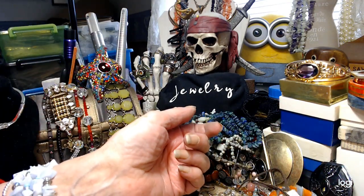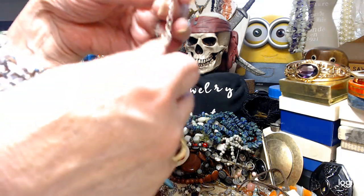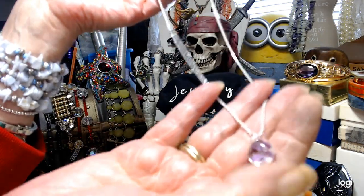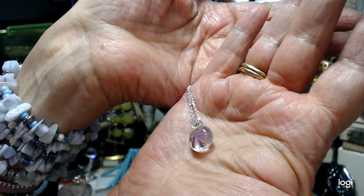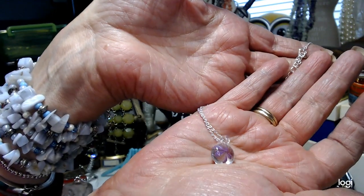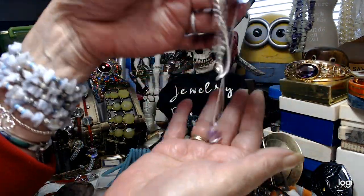This is really cute. It has a beautiful 18-inch silver-toned chain with a lovely lobster claw clasp. At the very bottom is a little blown glass bead with a flower in it — it actually looks like a real flower in there, not added into the glass afterward. It's really pretty. Let's do this cute little pendant on the chain for $3.